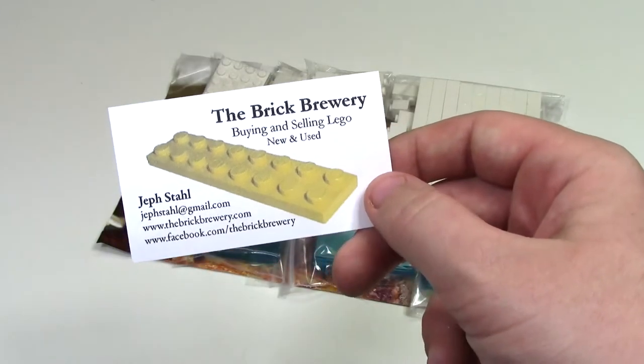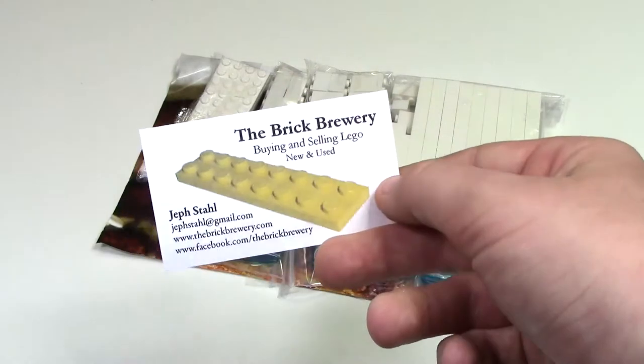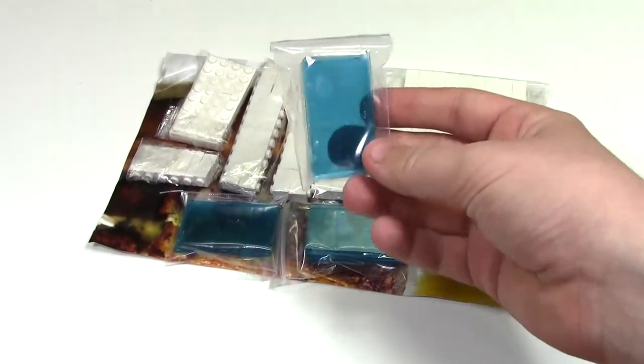Included in the order is the business card for the shop, the Brick Brewery. They're a Canadian store, which is very cool. As you've already sort of seen, here are the pieces I got. These pieces are directly being used for the latest mock I'm making.